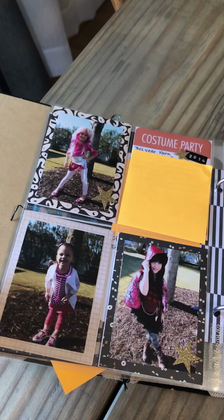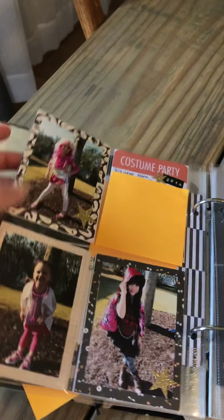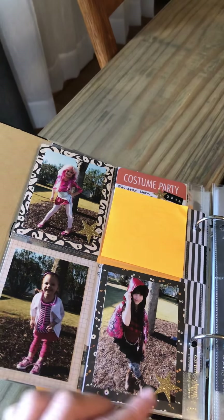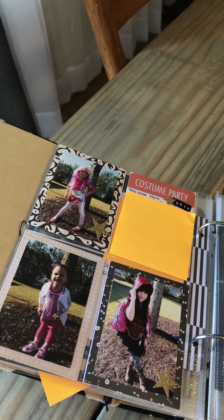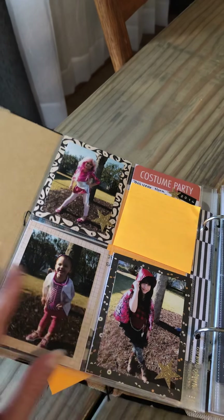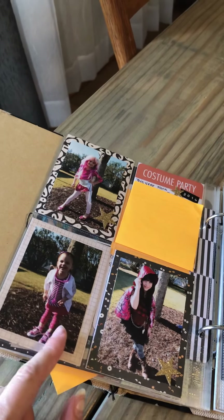I made this costume as well — she wanted to be Jem from Jem and the Holograms and there was no way I was finding that costume, so I made it. We bought the wig; it was an adult wig so it was huge on her, but she won a costume contest — I think like funkiest costume or craziest costume or something that year.